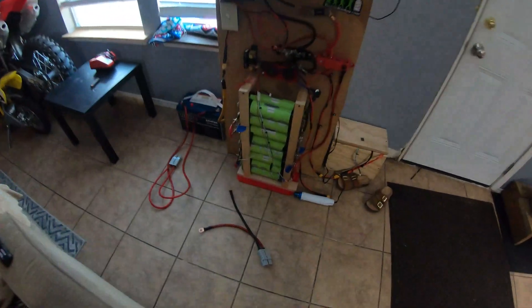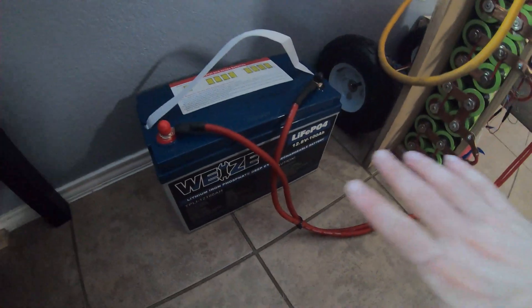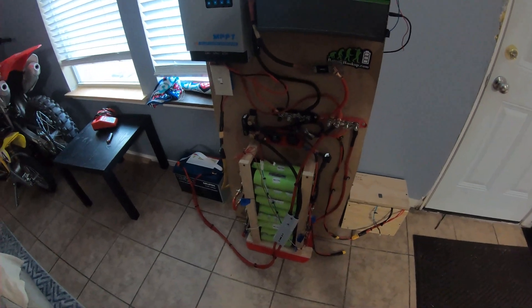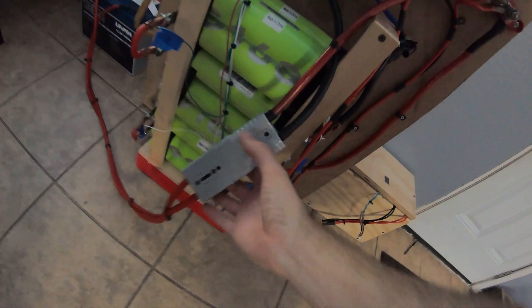Got the cables all made for the Weize 100 amp hour lithium iron phosphate battery. We're putting it right here and at some point I'll hook it to the shunt by itself for a capacity test, but for right now we're just hooking it up to let it balance out. With that plus the other batteries we're at 6200 watt hours — 6.2 kilowatt hours total. Very happy with the Anderson plug setup.